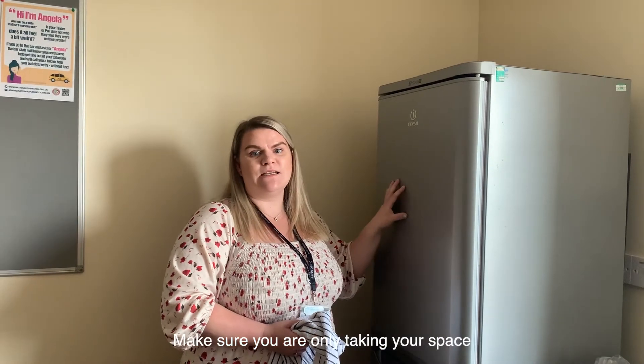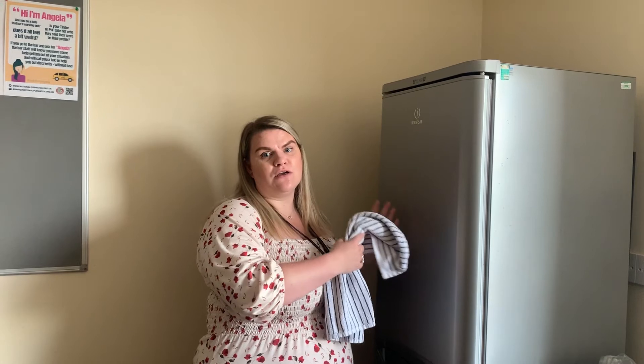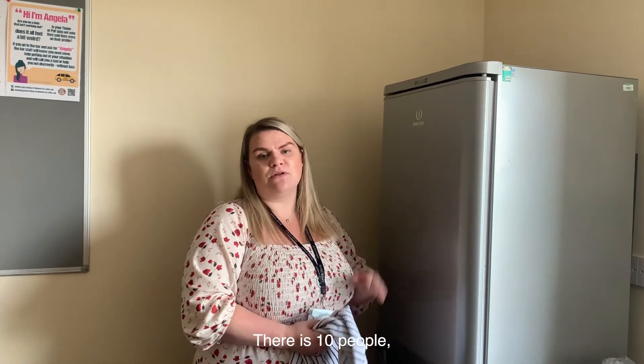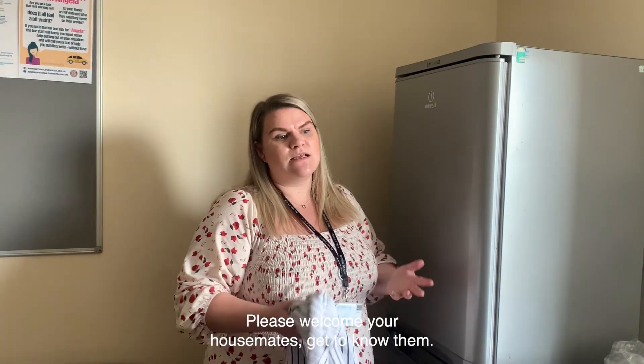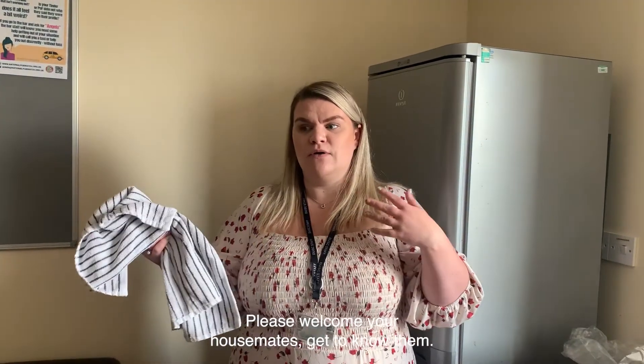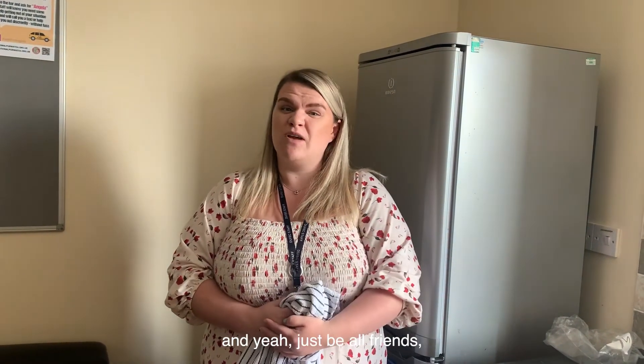Make sure that you've only taken your space in the fridge and only have your own food. Please welcome your housemates and get to know them — everyone may be from different countries. Make them feel welcome and just be friends.